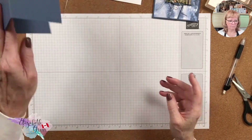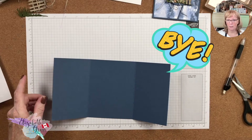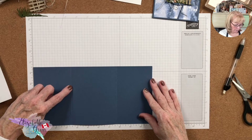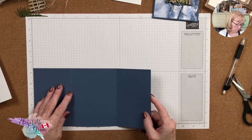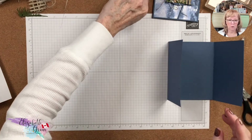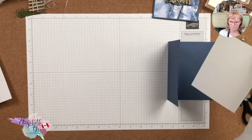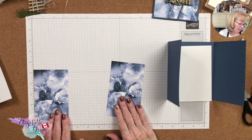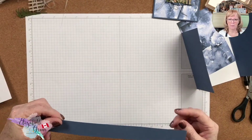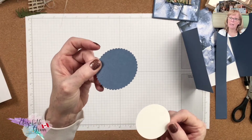You're definitely going to need a pen and paper for this. The piece of Misty Moonlight — Misty Moonlight is retiring, so anything with it is going, going, gone. The card base is Misty Moonlight, five and a half by eleven, scored at three and three-eighths on one side, then flipped over and scored again at three and three-eighths on the other side. That gives you the gatefold. You also need a piece of Basic White, standard size, five and a quarter by four, and two pieces of designer series paper that are five and a quarter by three and one-eighth.